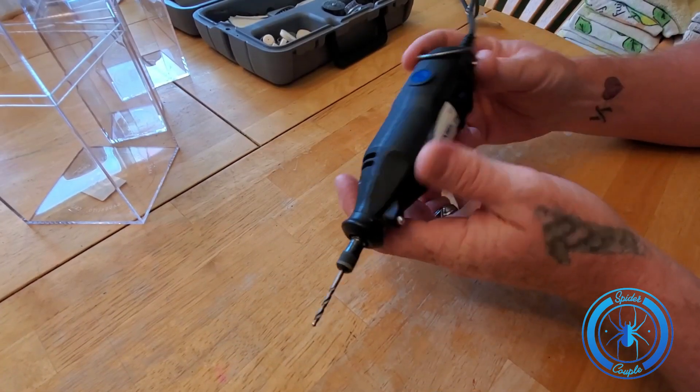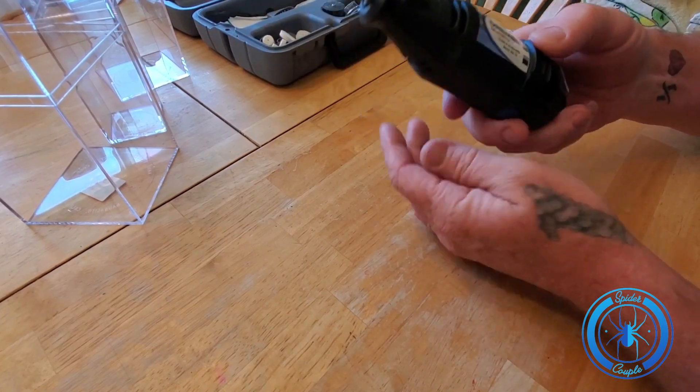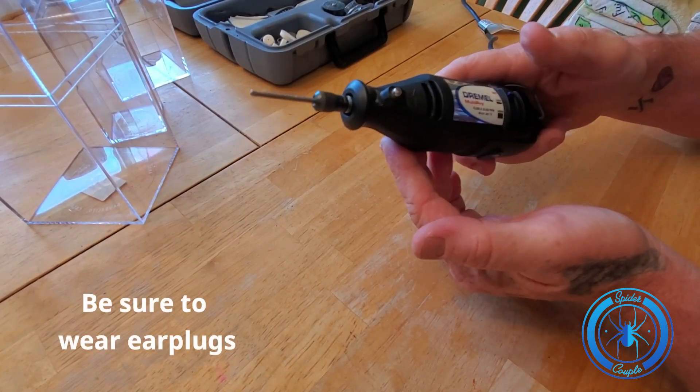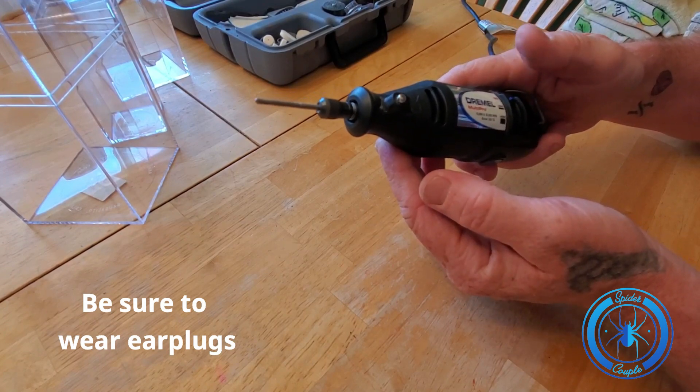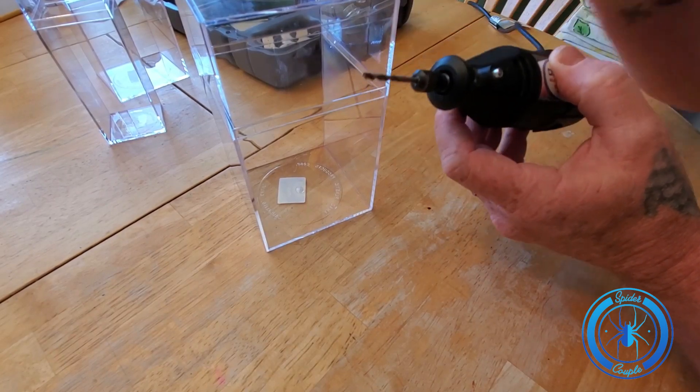This is probably going to be very loud so I'll take the sound out of this part. I use this Dremel at pretty high speed so it goes right through the acrylic with no issues and leaves a nice clean hole.